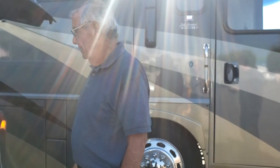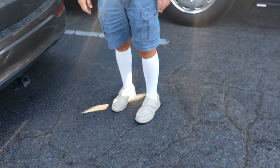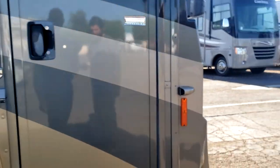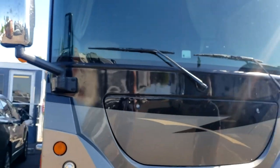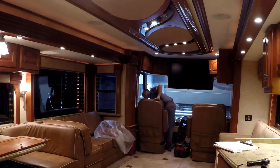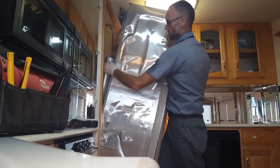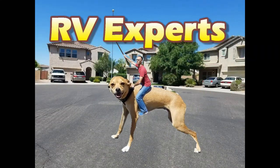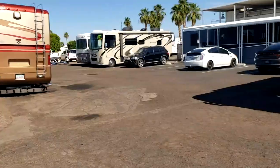We'll take care of it and get you moved back in as soon as we can. I've got my phone number. Got your phone number. We're still not supposed to shake hands. Losing his motorhome, first time in 15 years.